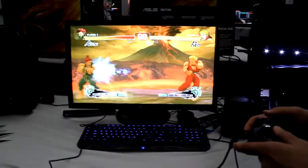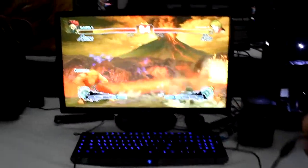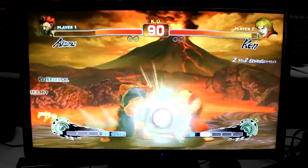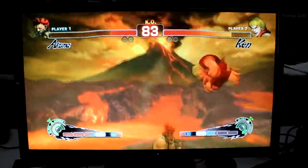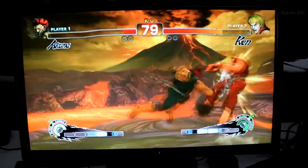We have a classic match here — Ken versus Ryu. See who's Shoryuken and Hadouken is stronger. Ken versus Akuma, sorry about that. Is this why he wasn't available today? Ken's whooping my ass, man.